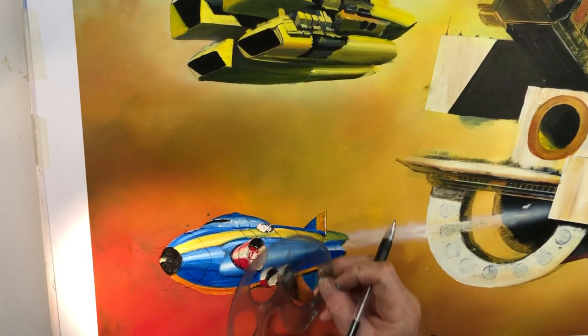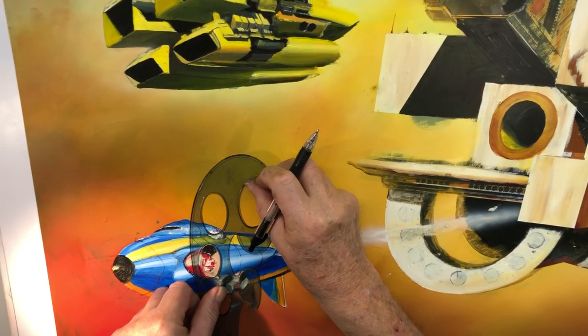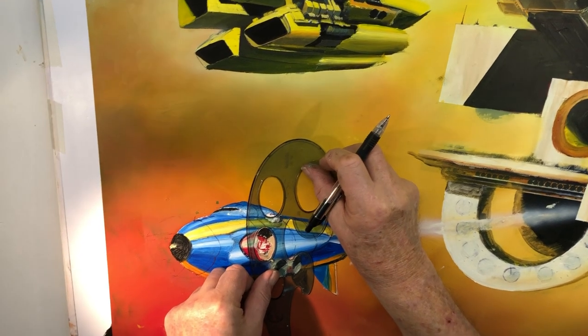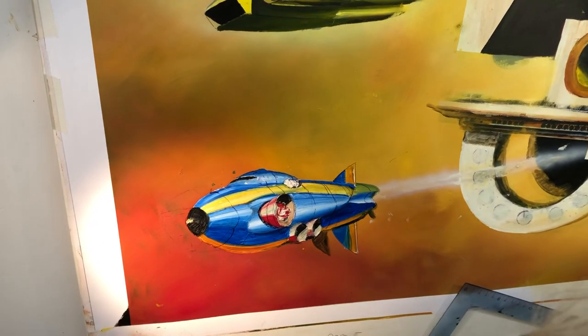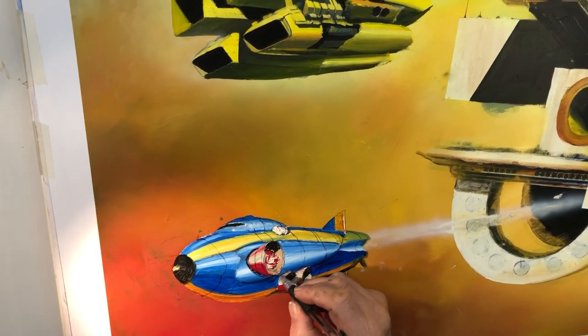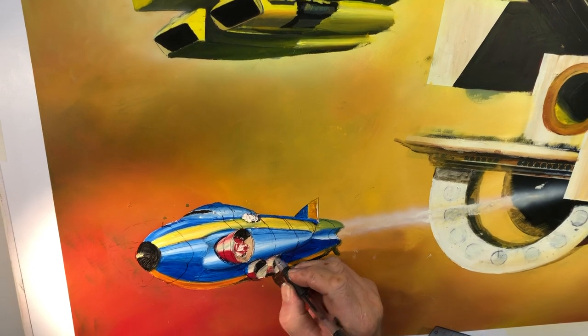Let's just check — there we go, that goes in like that. Let's do this, like that. Then these guys come down, and these could rotate so they could have a much wider range of motion.